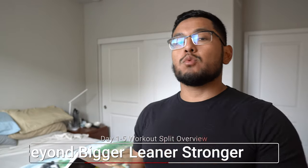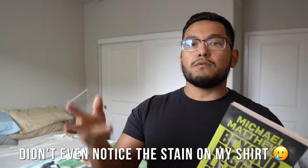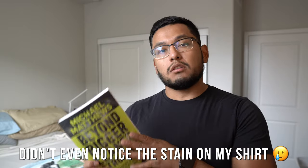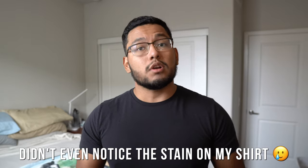What's up you guys? In this video, we're going to talk about Beyond Bigger, Leaner, Stronger — the five-day workout routine specifically. We're going to go through day one, two, three, four, and five all in this video, and we're going to talk about the progression model of Beyond Bigger, Leaner, Stronger, and basically everything you need to know about the workout routine.